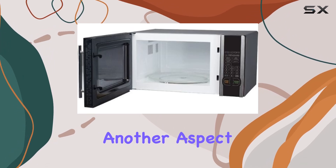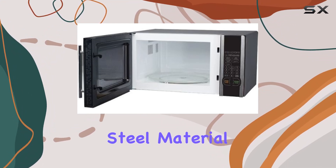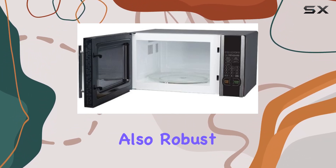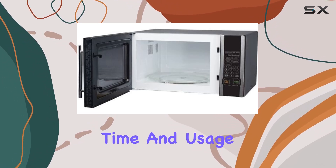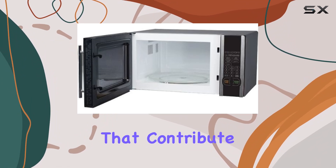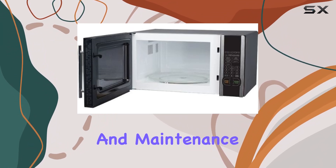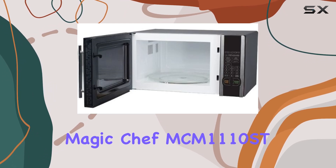Durability is another aspect where this Magic Chef model does not disappoint. The stainless steel material is not only stylish but also robust, ensuring that the microwave will withstand the test of time and usage. It's resistant to rust and easy to clean, two factors that contribute significantly to the longevity and maintenance of the appliance.